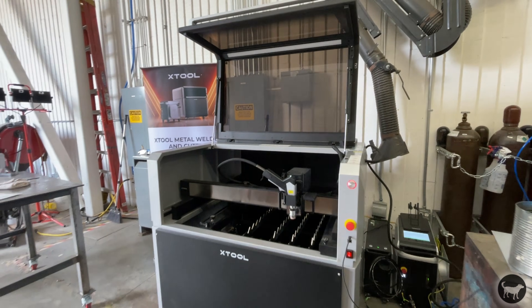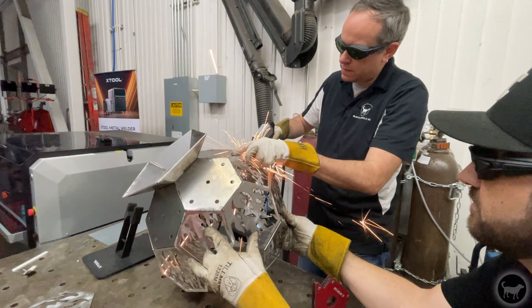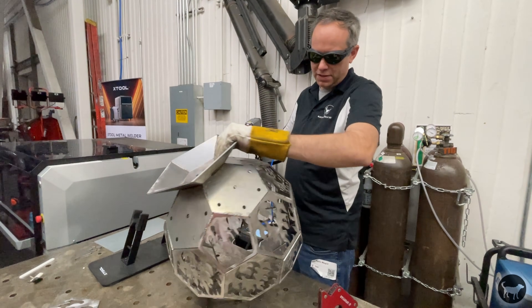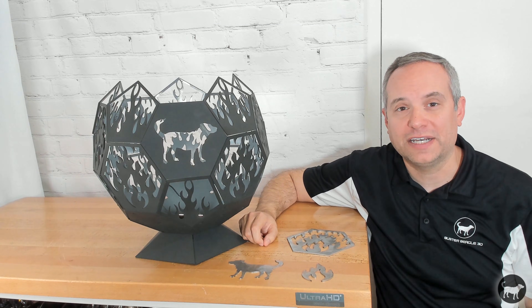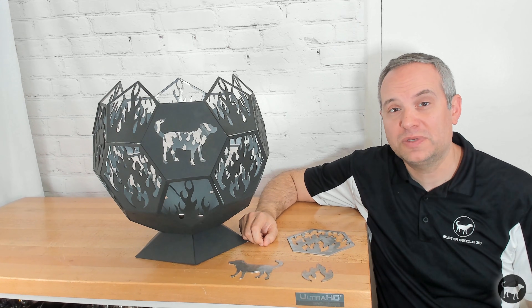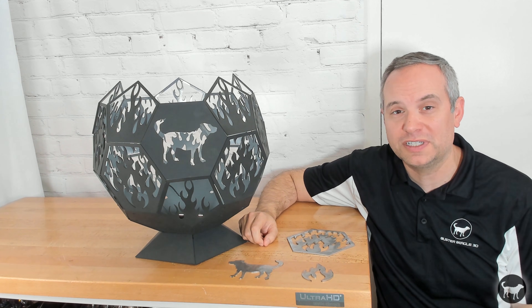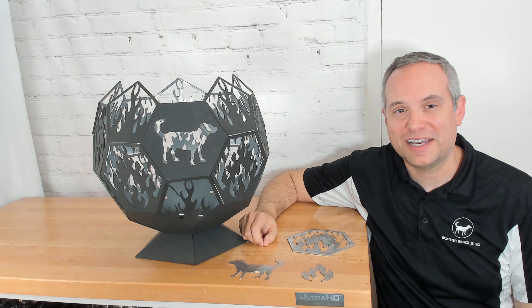A big thank you to X-Tool for the invite to check this machine out. I look forward to more opportunities to try out new tech like this, as it really does open up a whole new world of possibilities for making cool items. Thanks for watching — if you enjoyed this content, please give it a thumbs up and consider subscribing for more content on laser engraving, injection molding, 3D printers, and all things maker. Thanks again, stay safe, and we'll see you next time.